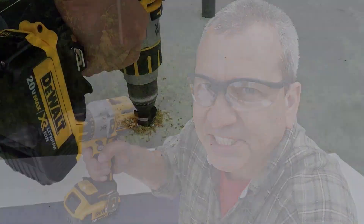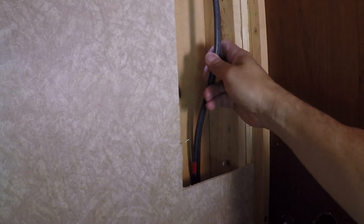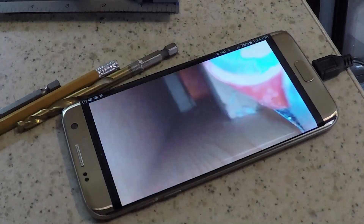Hey, Brian from RVwithTito.com. Today I want to talk to you about running cables through the roof of your RV. I know what a lot of you are probably thinking right now — yikes! That is definitely not something you want to deal with, but if you decide to install additional equipment on the roof like solar panels or additional antennas, where and how you run that cable into your RV is probably one of the most critical and challenging decisions you'll have to make as part of that project.